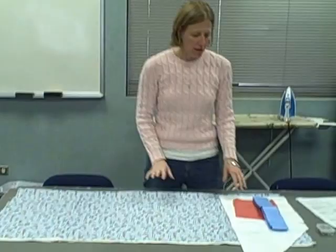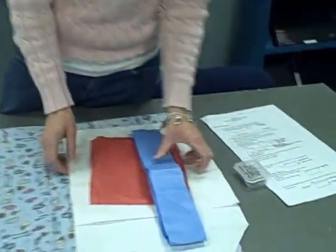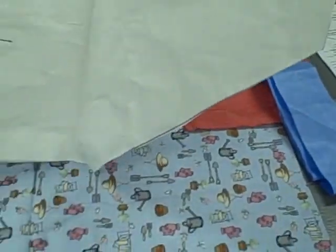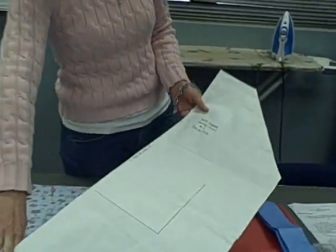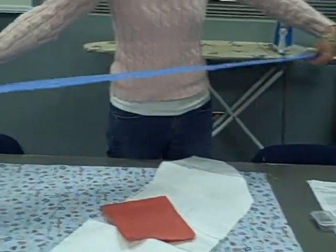We're ready to start cutting out the fabric for our apron. You will have your fabric, you will need pins, and you will need your three pattern pieces: the apron front, the apron pocket, and the strap.